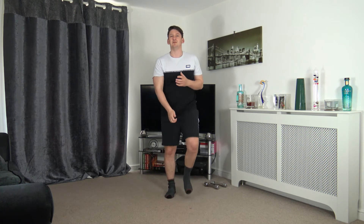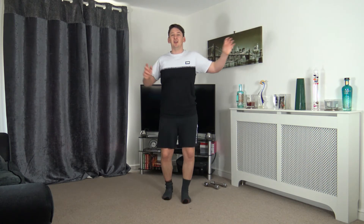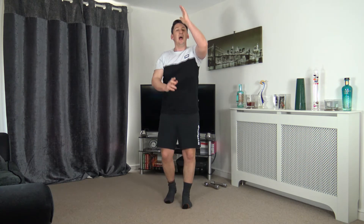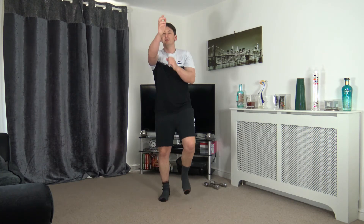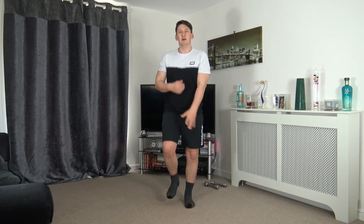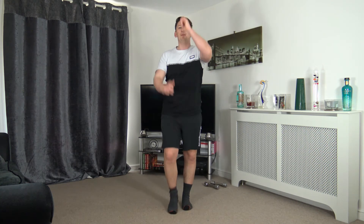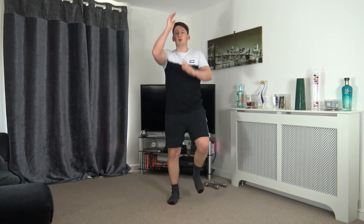Let's take it down to the ground — push it out to the sides, awesome job, up above. We're going to go through one more time — out in front, down to the ground, push out to the sides, up above. Hold it there — five, four, three, two, one.